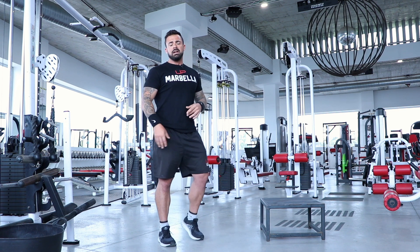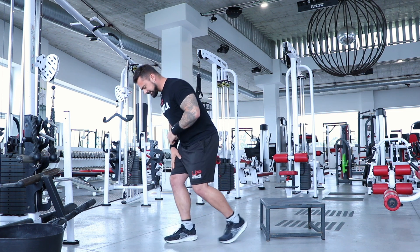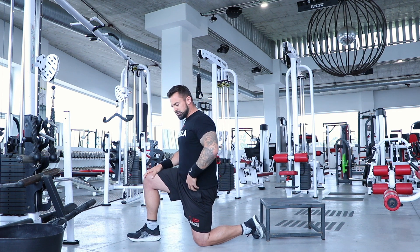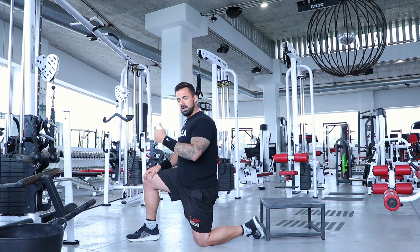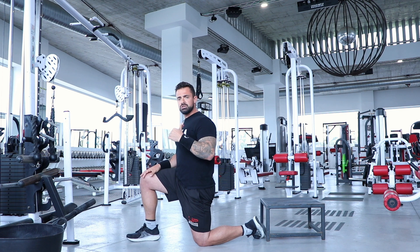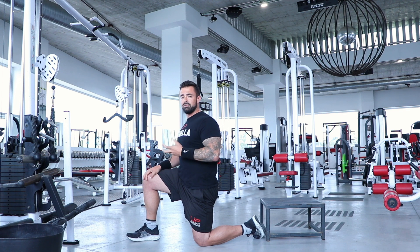Calves, quads, and hamstrings are done. Next: hip flexors — specifically the deep hip flexors, your psoas, which connects onto the femur and runs through the abdominal wall and torso, connecting to your lower back. The issue with most back problems is that it's very rarely the back itself; it's usually the hip flexors pulling too hard on the lower back, which manifests as back pain.